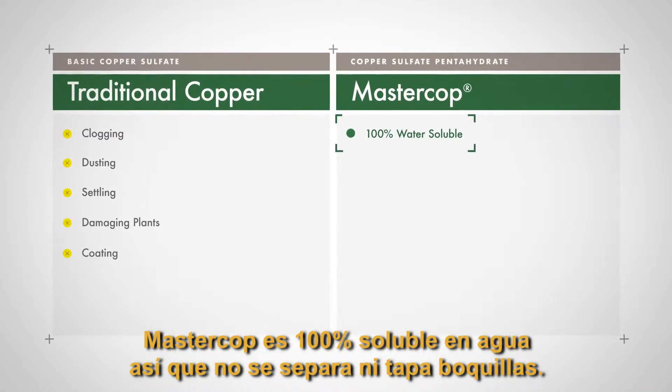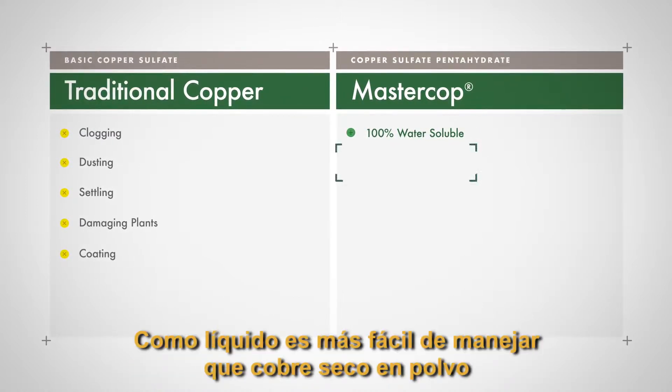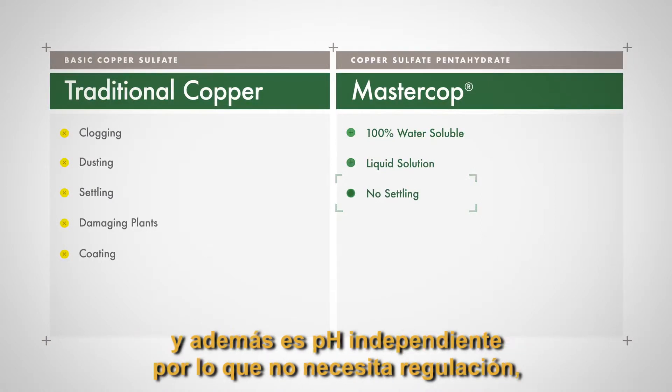MasterCob is 100% water soluble, so it doesn't separate and clog nozzles. As a liquid, it's easier to handle than dusty dry coppers.